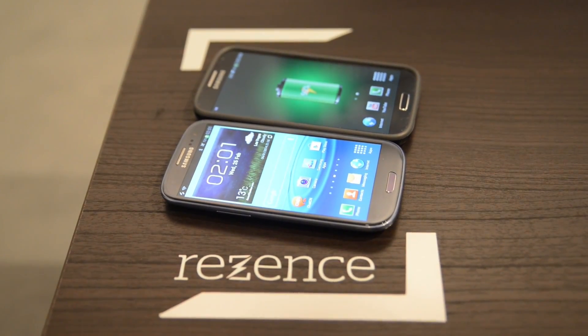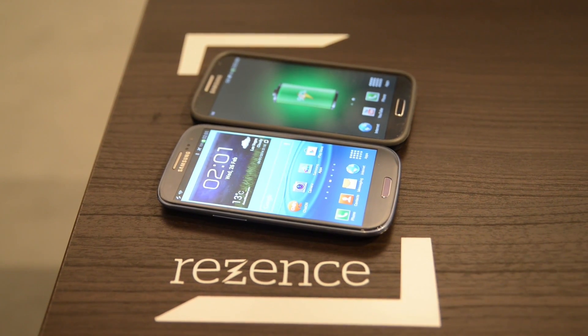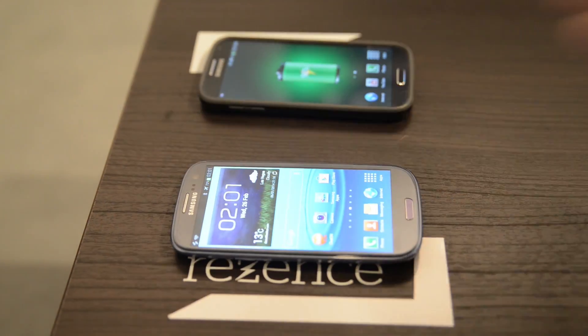And then here's an iPhone — I'm going to put this on. That's with a special battery case to enable the wireless charging. It only lights up for a second to tell you that it's charging.